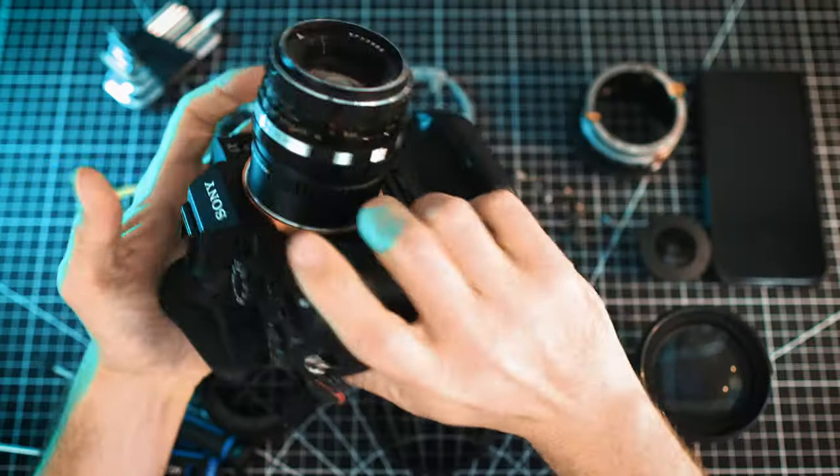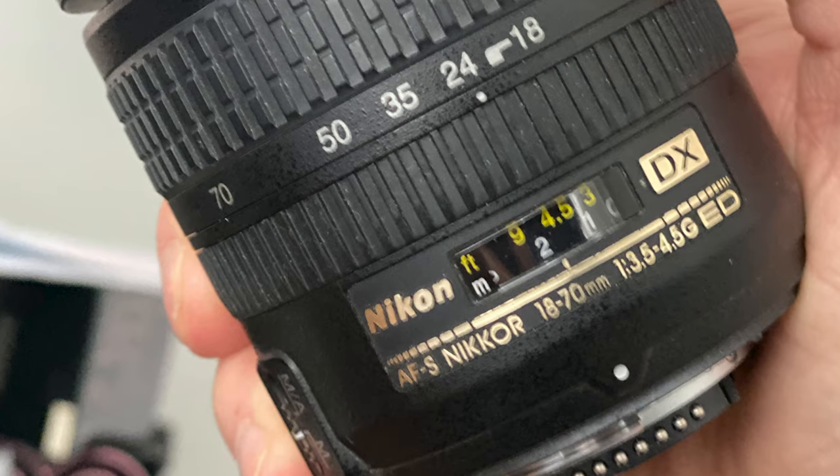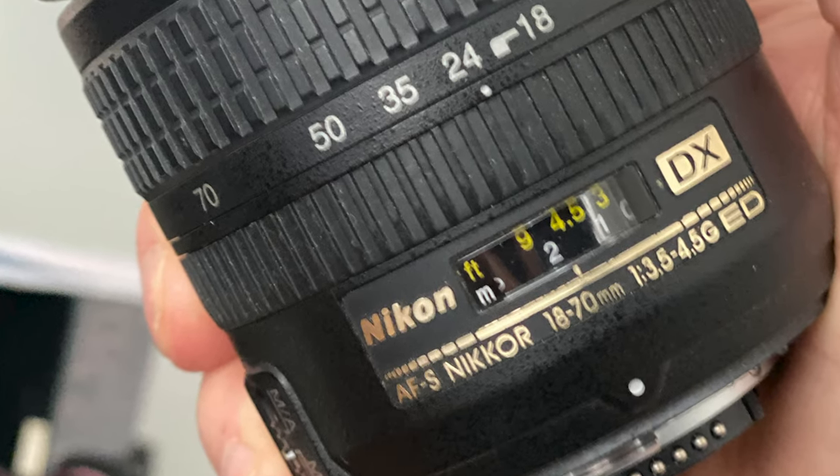I actually used that old D70 body and traded it in for my Sony a7s2 back in March 2016, as part of Sony's trade-in-any-DSLR-and-get-$300-off promotion. That camera was long gone anyway, so it was nice to knock off a few bucks. This lens wasn't part of the trade — the zoom function didn't work — so for the last 10 years it's been sitting in a closet.